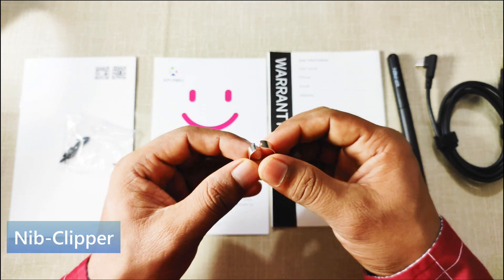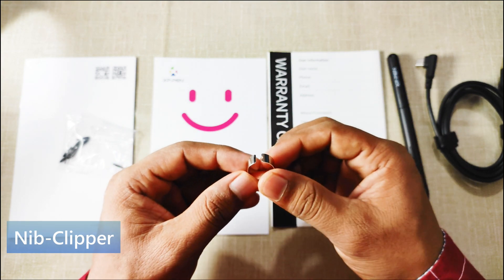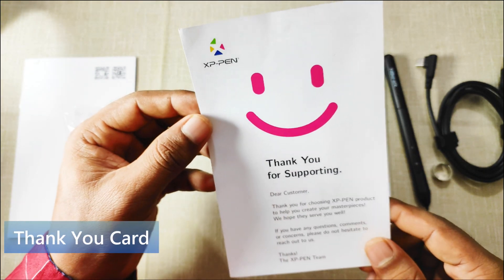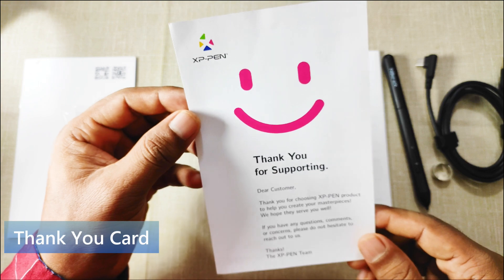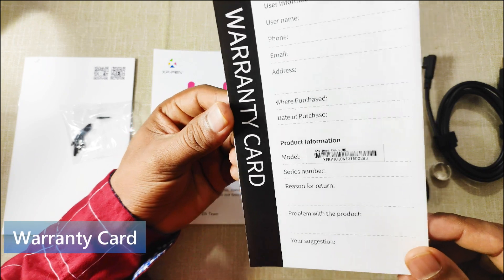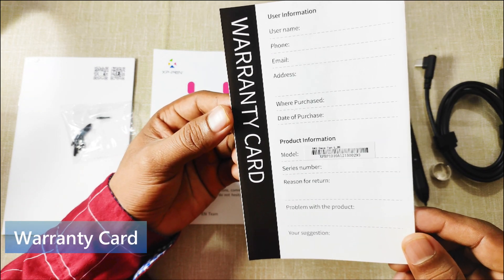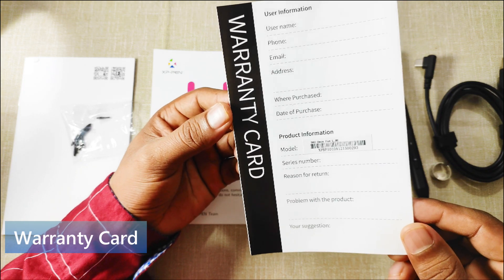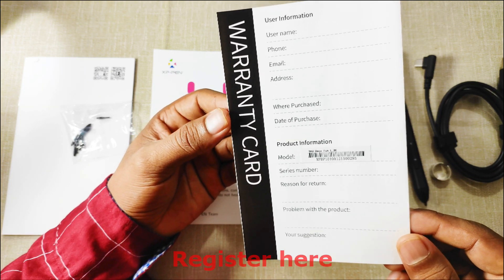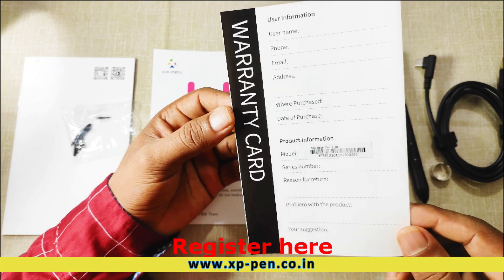Next we have a nib clipper that is used to replace pen nibs. In the next video, I will show you how to replace pen nibs. This is a thank you card from XP-Pen for supporting the brand. Next is the warranty card, and as I told you, we will get 12 months of warranty, and on registering the product on the official site www.xppen.co.in, we will get a total of 13 months of warranty.